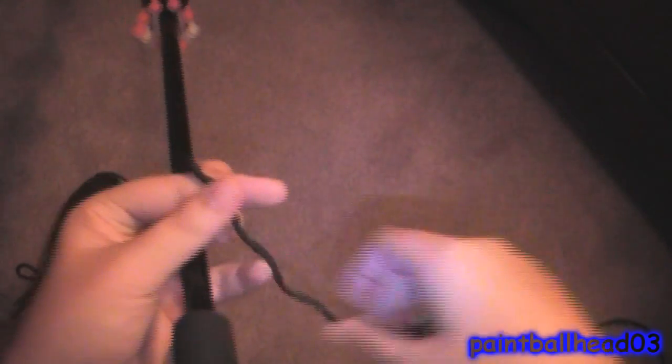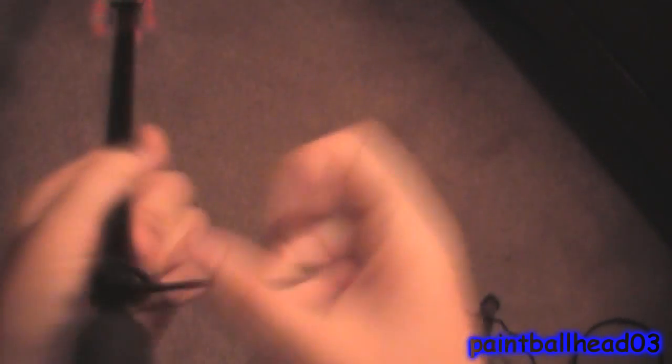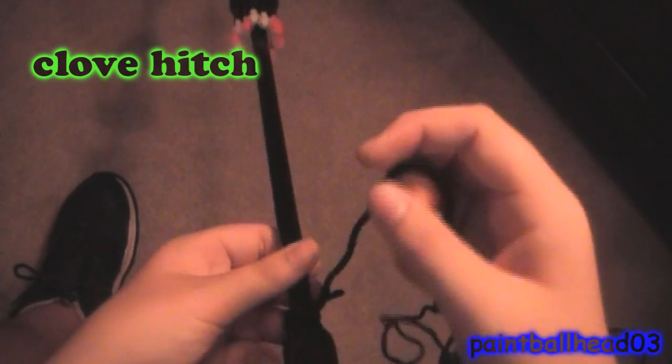Or you can get some cord — this is paracord — and just do like a clove hitch. And as you see, you have a clove hitch right there. If you want to see how to tie a clove hitch, just click the link displaying now.